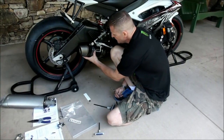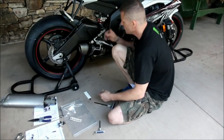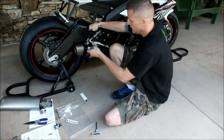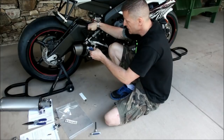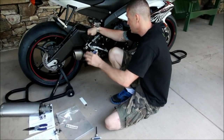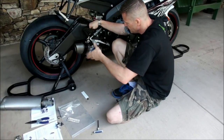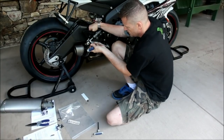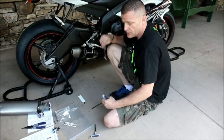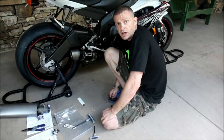Now we've got the canister loosely mounted. We've made sure the exhaust bracket lines up and we're going to go ahead and tighten the exhaust bracket down. We're going to use the nut that came with the Graves kit and then the factory bolt. Take your time and make sure everything remains secure. After we tighten this down we're going to make sure we don't use any more than 14 foot-pounds of torque on any of the bolts.